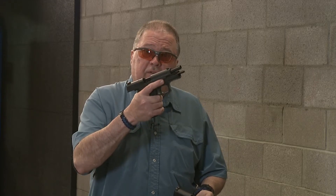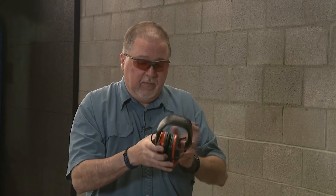So I'm going to shoot the 9mm slide upper on the 40 frame first, and then we'll go ahead and shoot the other one. Let's get eye protection on — always protect your eyes — and hearing protection. Let's go do it.